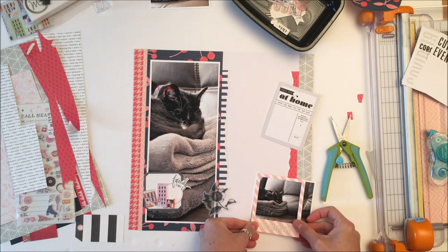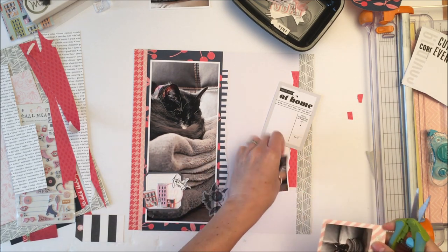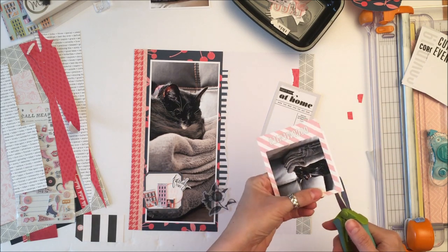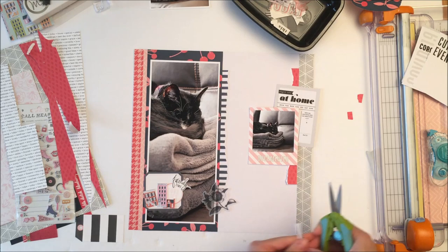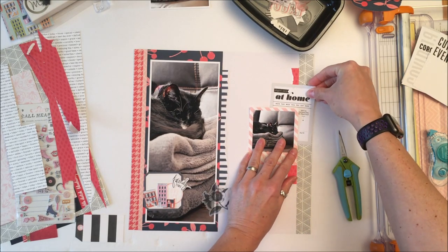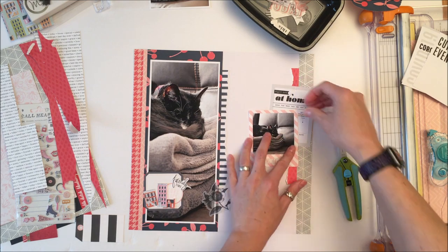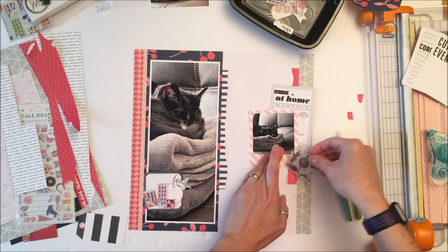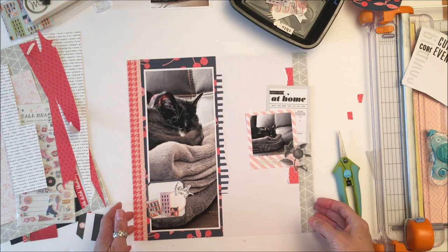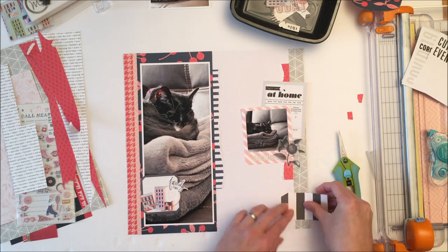What bothers me about this is that the cat's head is looking off the page. In an ideal world I would have a photo that looked into the center of the page, just as the opposite photo is. But I couldn't really flip the photo because that was not the reality of it — there's no writing on it, so I guess in theory I could have, but this is the real photo and that's why I went with that.